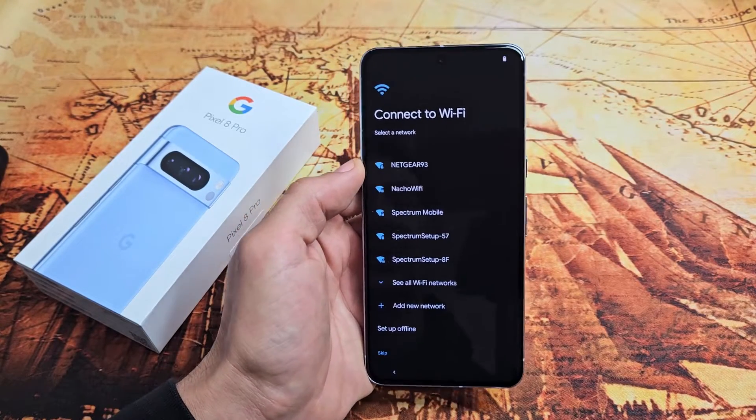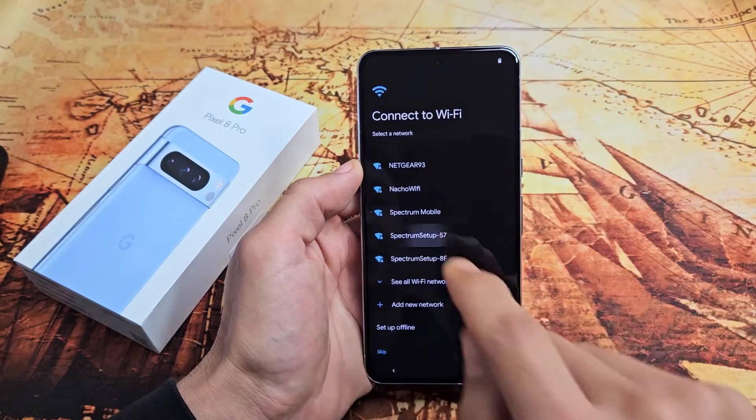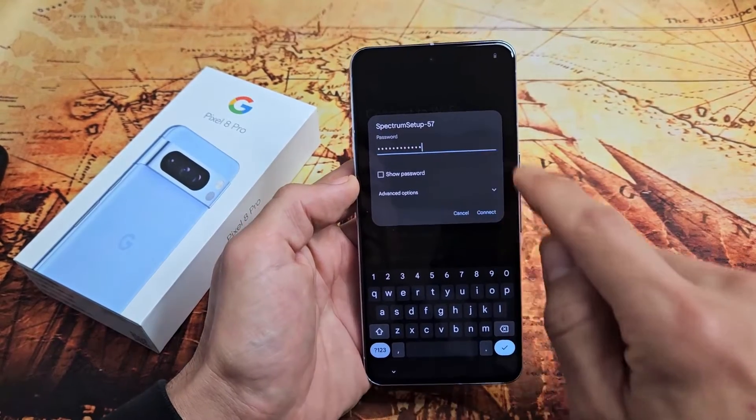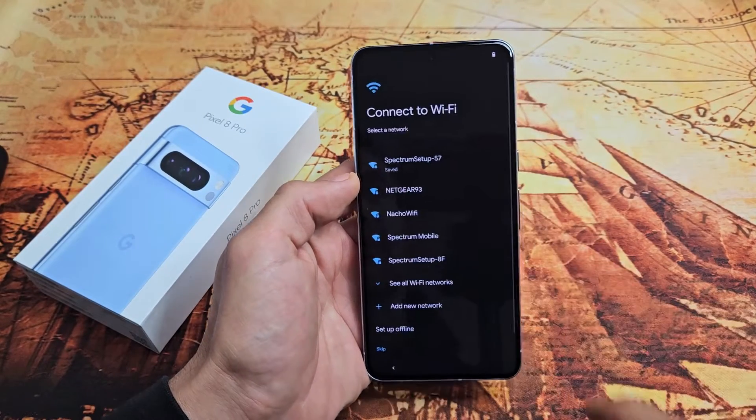Connect to Wi-Fi so we can get that latest software update. Input your Wi-Fi password, then tap on Connect.